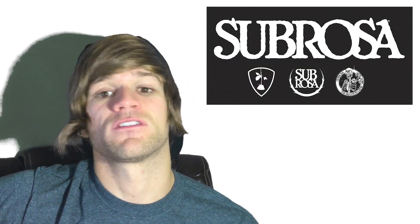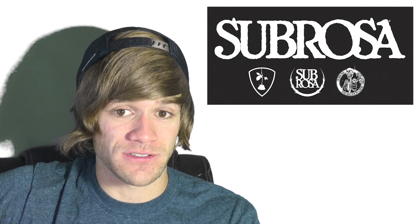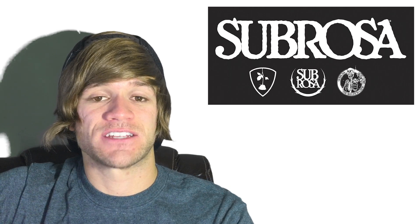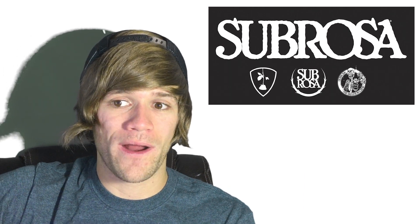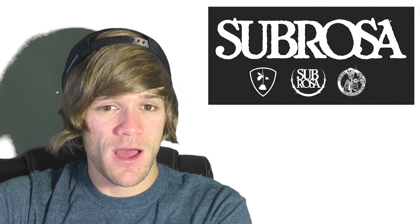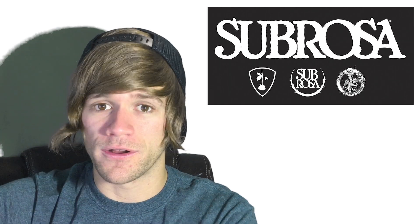Subrosa has the same 30-day against manufacturing defects, then one year against cracking and breaks at the welds — that's all it says. Nothing else. Stripped threads, bends, dents, abuse, misuse, and normal wear and tear are not covered. They do have crash replacement on replaced parts, but I couldn't find anything about crash replacement for frames outside of warranty or not covered by warranty.